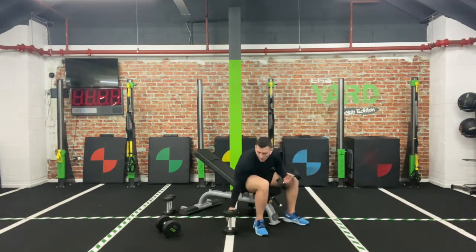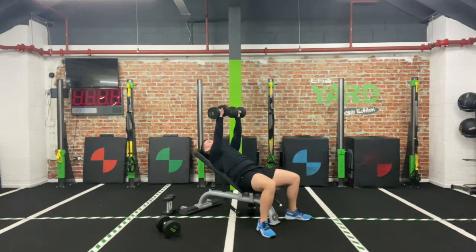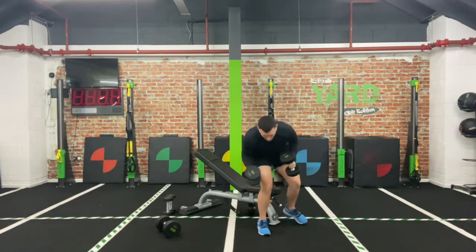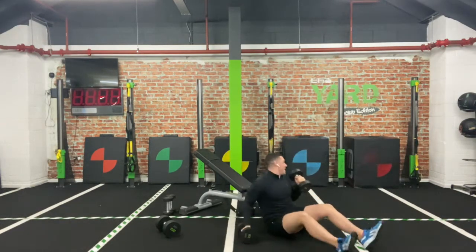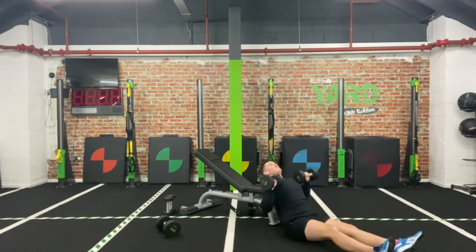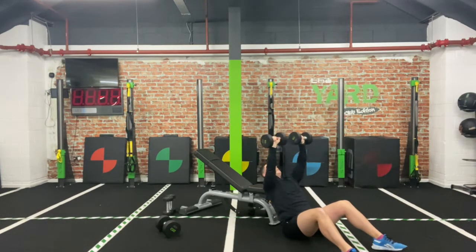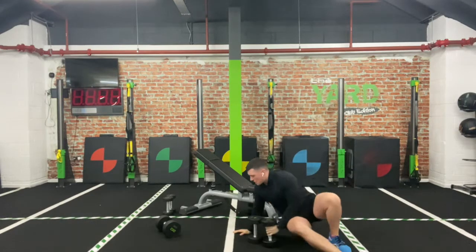Grab the weight — incline chest press, 30 seconds, let's go! Down, drive up, down, up. If you've got the bench this is the version; if you haven't, don't worry — you're just leaning slightly back, down and up. And relax.